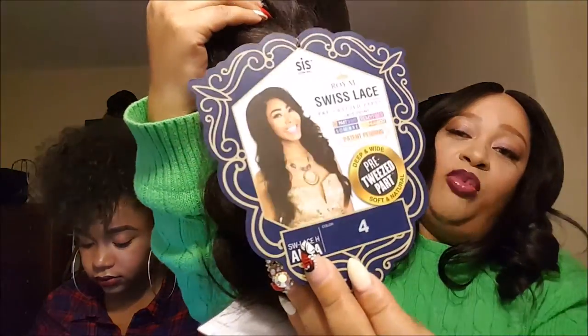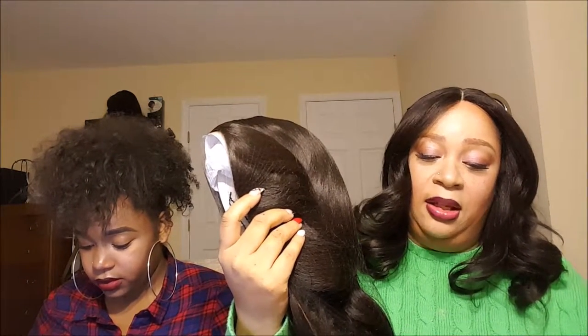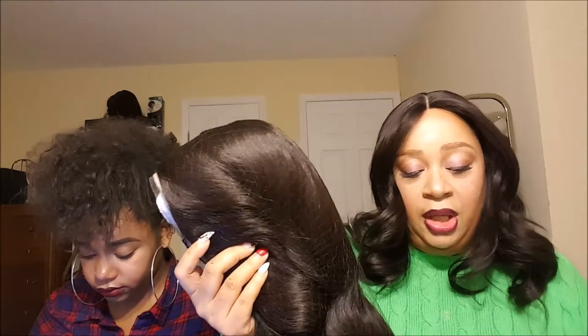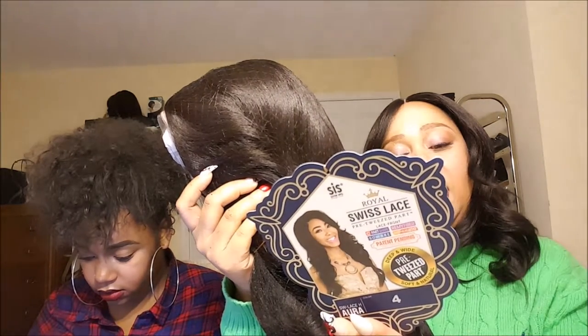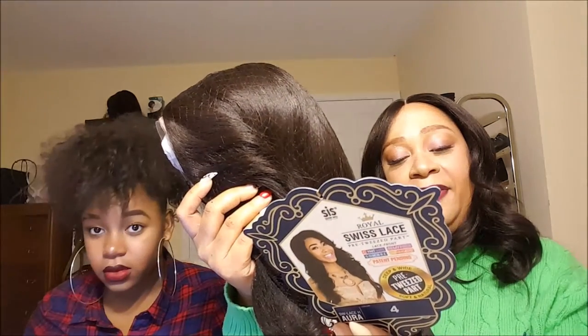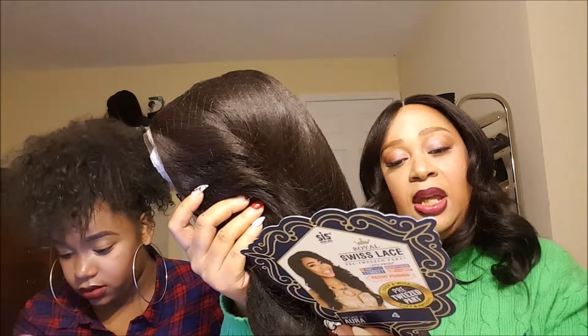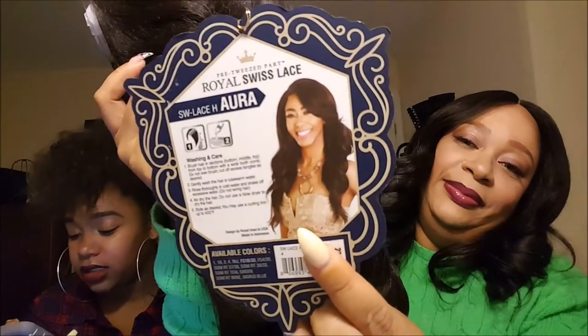This is a better picture of what she looks like. I will say the Royal Swiss Lace pre-tweezed parts line of sister wigs — I am really enjoying the packaging. This wig comes in a 1, 1b, 2, 4, 99J, FS 1b/30, FS 4/30, and a couple of other colors — a bunch of other colors, I apologize.